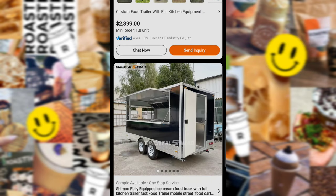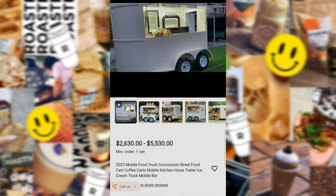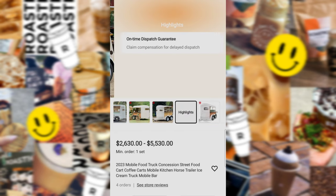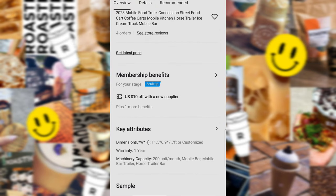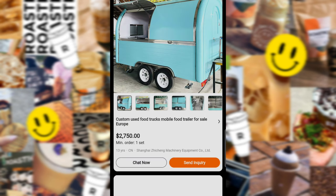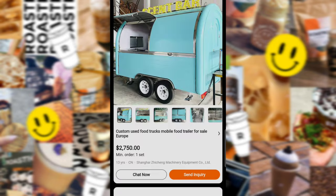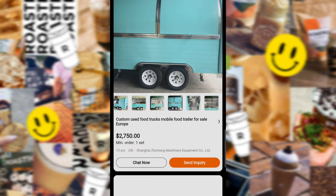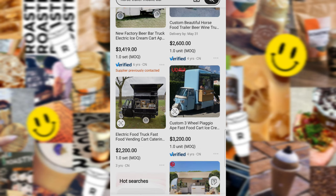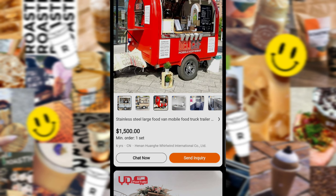Now I had a previous business where I did a lot of business on this app. So I kind of know the ins and outs, the things to look for, how to communicate, language barriers, all that. And I just kept scrolling and scrolling, trying to find something that I liked. I love the look of the horse trailer, but everybody is doing the horse trailer. So I definitely wanted something a little bit different. I got on here and started reaching out to a bunch of different businesses, and I did end up settling upon one, which we're going to get into in a little bit.